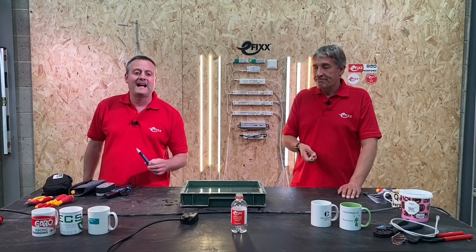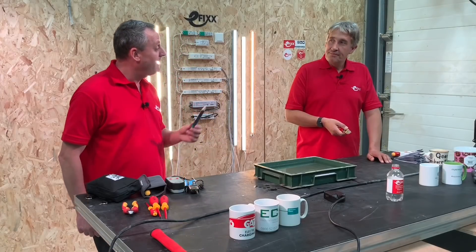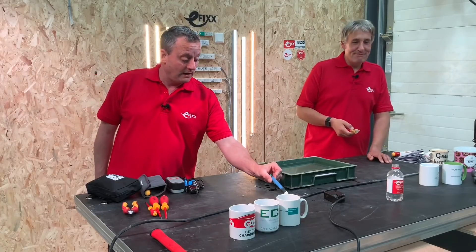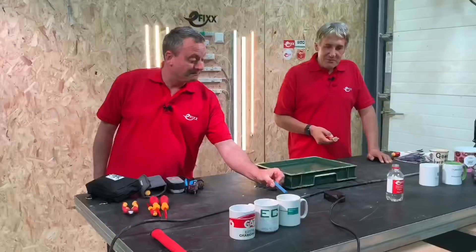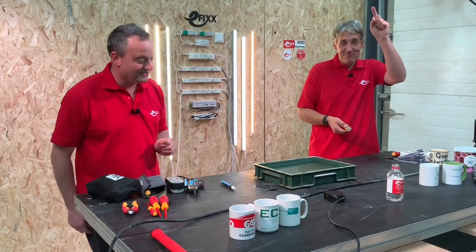To demonstrate the original voltage pen or voltage stick, when taken down towards a live cable the tip lights up red — a bit like ET's finger glowing.